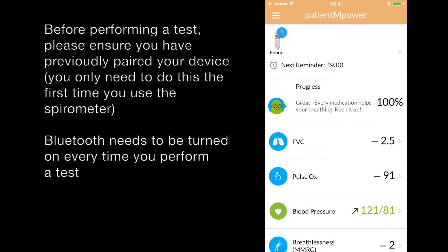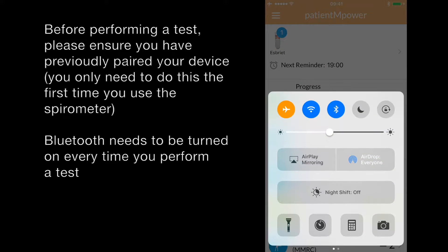Before performing a spirometer test, please ensure that you have previously paired your spirometer and that you have Bluetooth turned on. To check if Bluetooth is turned on, swipe up from the lower part of the screen and the Bluetooth symbol should be highlighted blue.